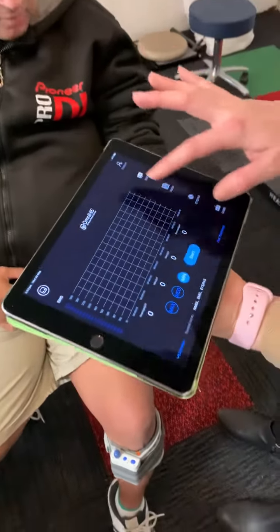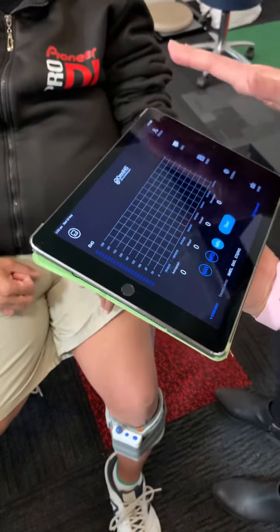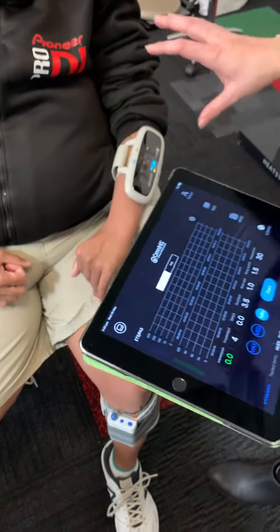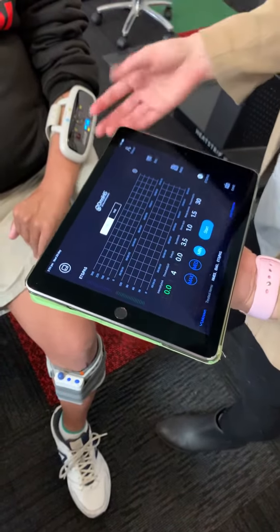We had just measured Junior's EMG signal, which is what Junior's muscles can actually produce, and we got to 13 as our maximum EMG signal. So we're just going into the area where now we're trying to change the program where Junior is going to use his muscles to fire and trigger the stim.